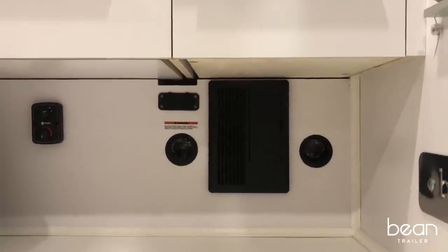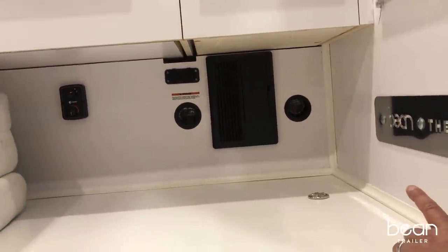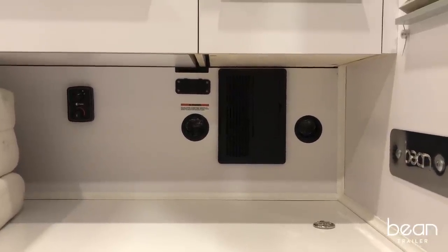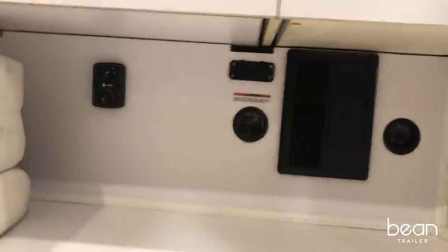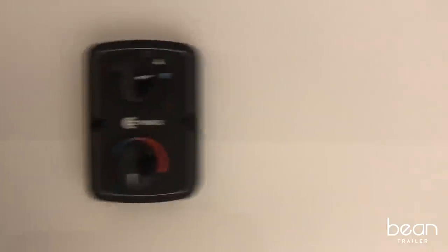One of the options on the Bean is this Proplex forced-air heater. It works from the propane tank in the front locker and is thermostat-controlled, so you can set exactly what temperature you want inside the Bean.